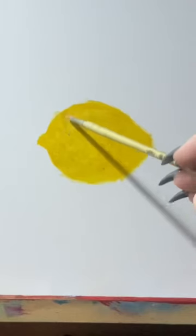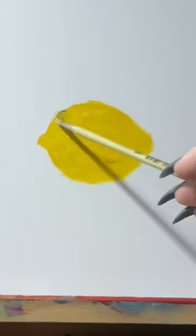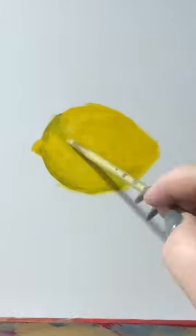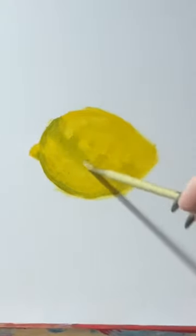Take your muted green and use it to outline a crescent shape sitting nicely in the bottom half of your lemon. Lemons are round and therefore they have a curved shadow like this. I then paint in any signs of details or textures falling along that same line of the crescent.